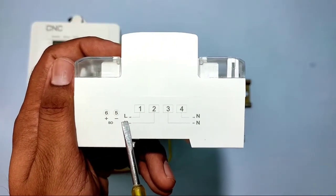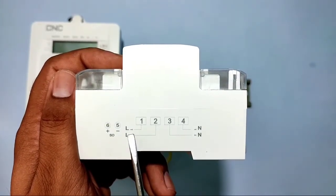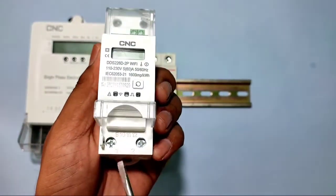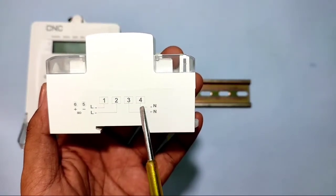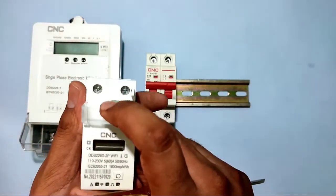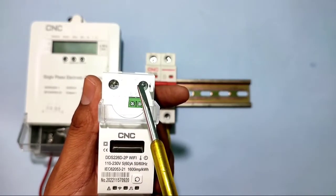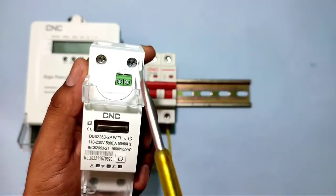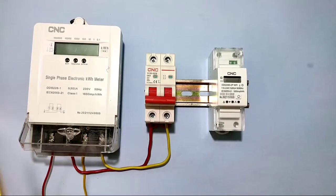Now let's look at the connections of the smart Wi-Fi energy meter. Terminal 1 is for phase input power supply, terminal 2 gives phase output. Terminal 3 is for neutral input and terminal 4 is for neutral output. We also have terminals 5 and 6, which are for the impulse connection.